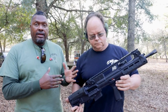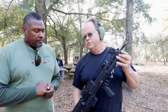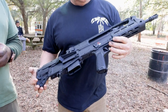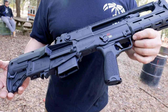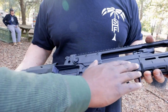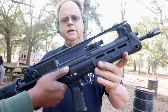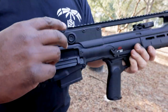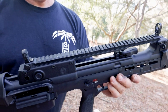It actually feels better in the hand than the pictures suggest. Lots of good use of plastic here — only the barrel and maybe the action seem like metal. The pic rail up here is aluminum, not plastic. And the nice part is it's got pop-up sights from the factory. I like that.